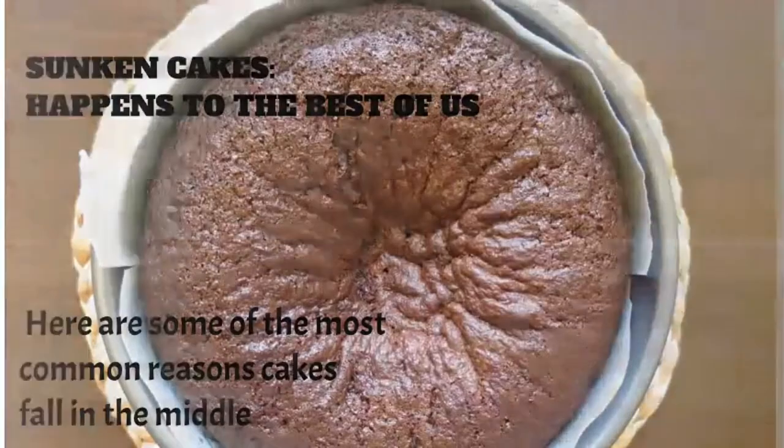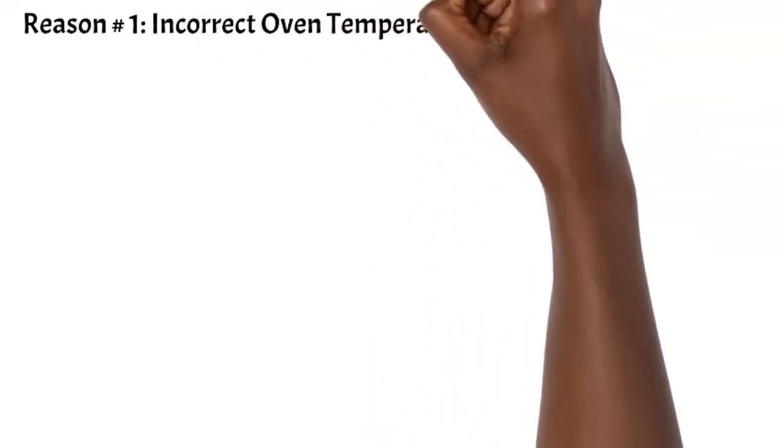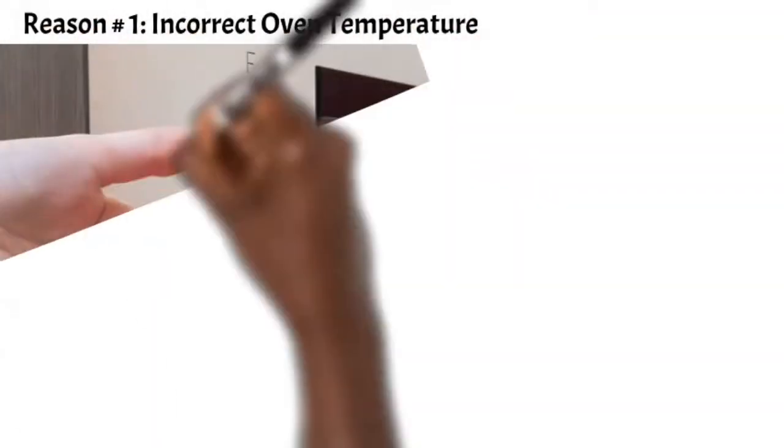Don't be afraid — it happens to even the best of bakers. Sometimes something just doesn't go right, and your cake might still be fine, but one of these reasons might be why.